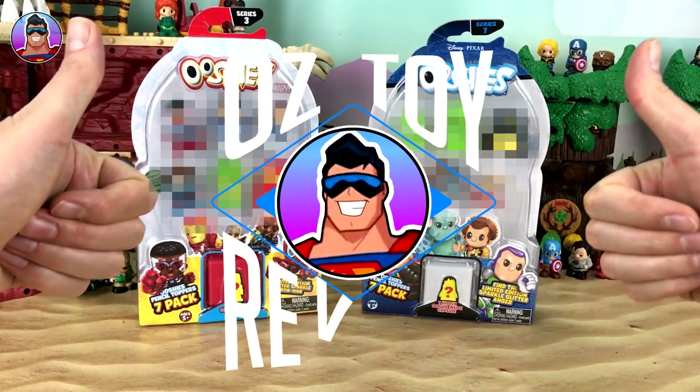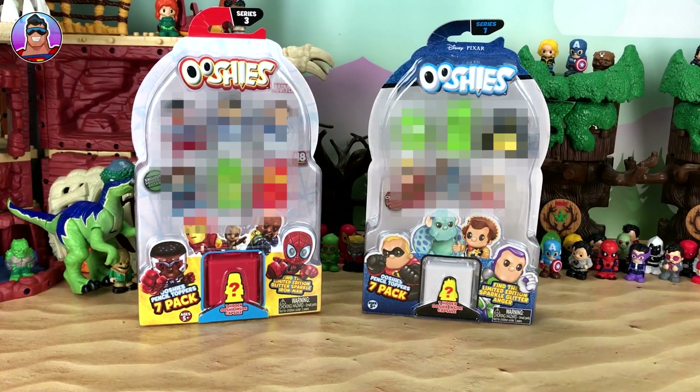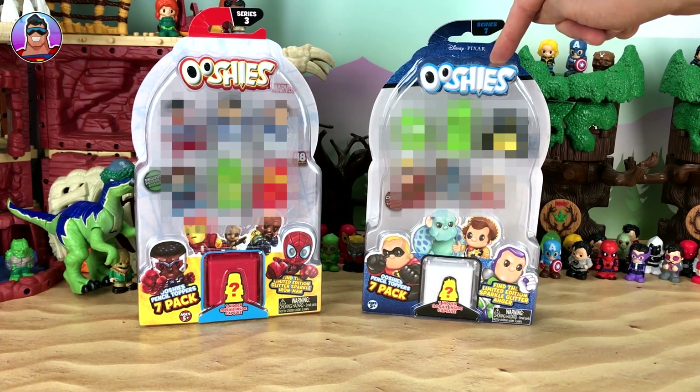Hello and welcome to Oz Toy Reviews. It's your pal Oz here today and we're going to be reviewing some Ushis once again. We're going to be reviewing a 7-pack of the Marvel Ushis Series 3 and then a 7-pack of the Pixar Ushis Series 1.